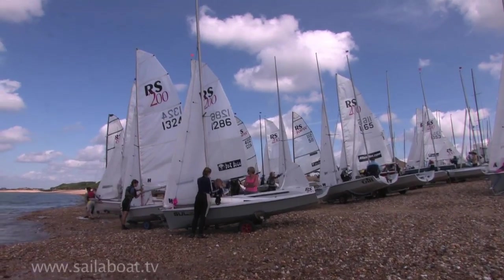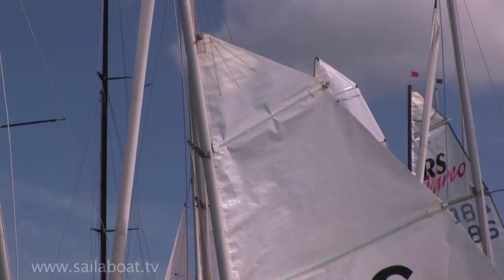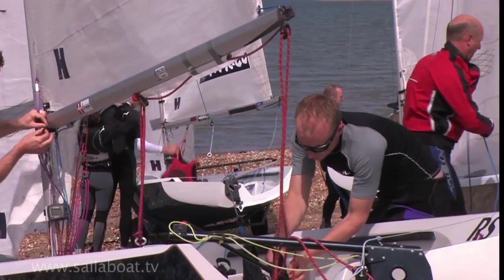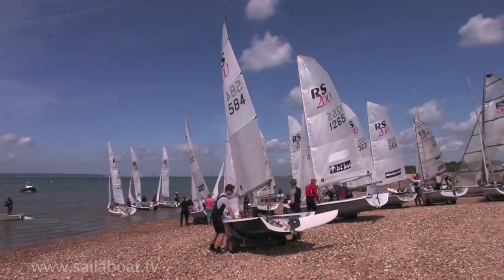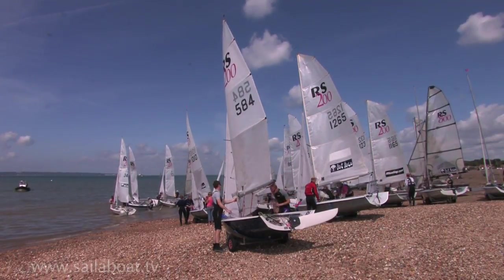Position your boat on the beach on its trolley with the bow of the boat pointing towards the wind. Rig the sails. Make sure the mainsheet is completely slack to allow the boom to flutter in the wind, which keeps the sail loose with no power and stops it from blowing off the trolley accidentally.